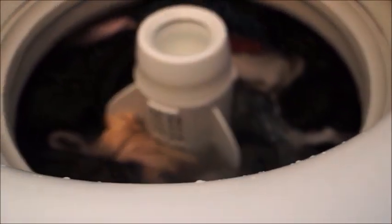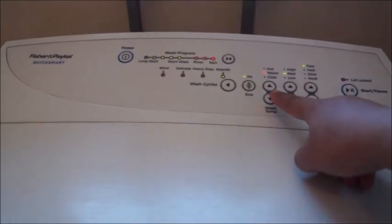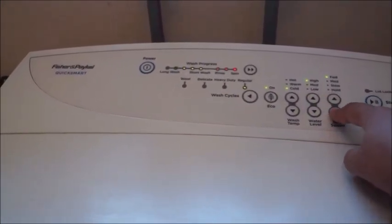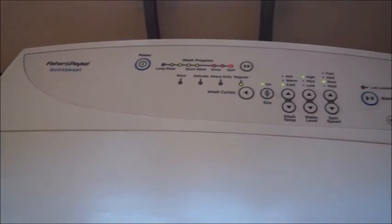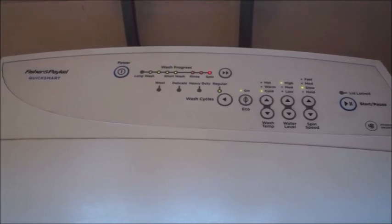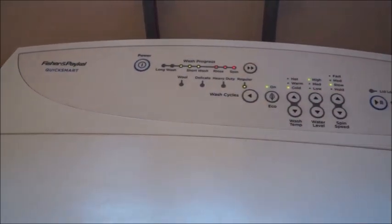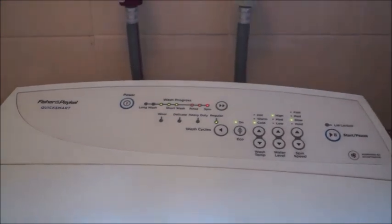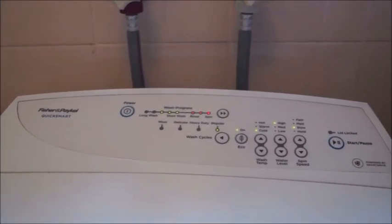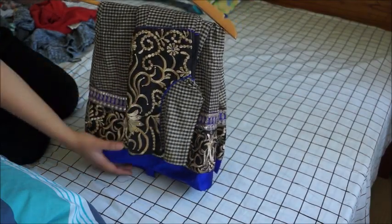Leave it for an hour or two, then come back, start the washing machine, and choose the same regular settings from before. Use cold water, high water level, and slow spin. When I paused I had three dots showing, so I bring it back to three to avoid wasting power and start where I stopped. This is how you soak clothes, save power, and still get a good wash.